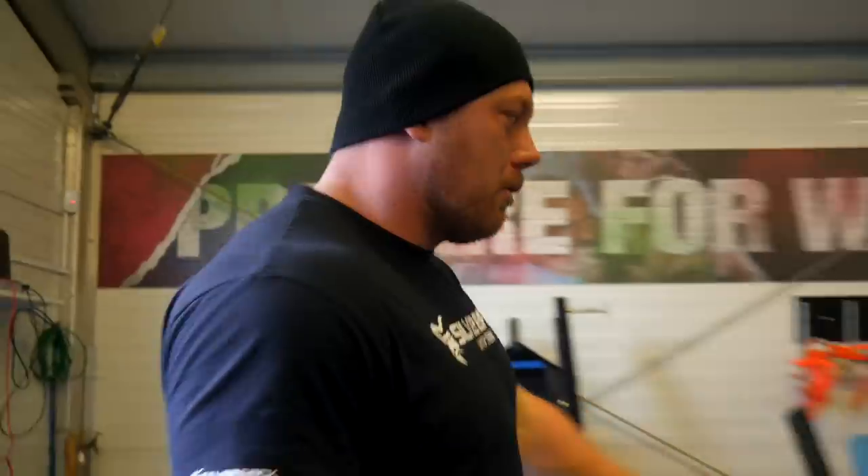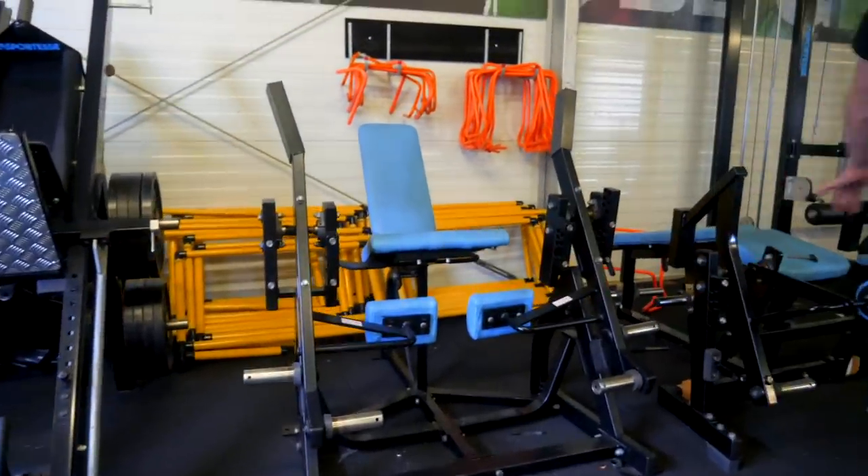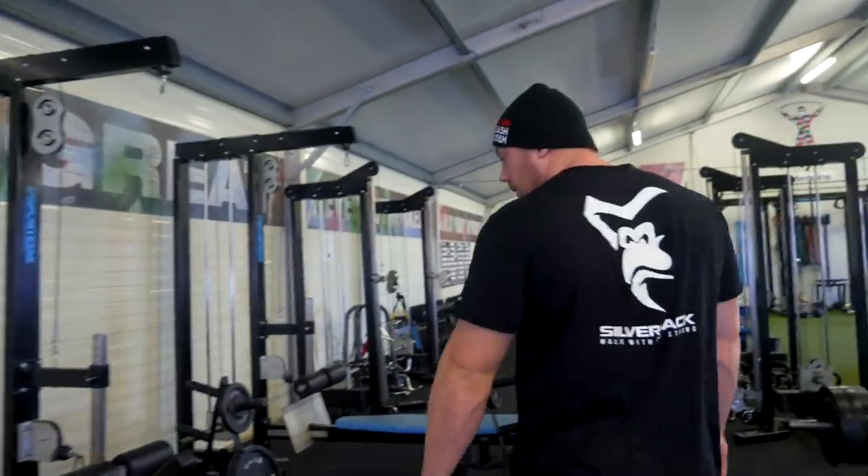After that, we've just got a simple leg extension leg curl machine. We usually use this for the injured guys who are coming back from injuries or guys who are in boots. We've just got some options there.